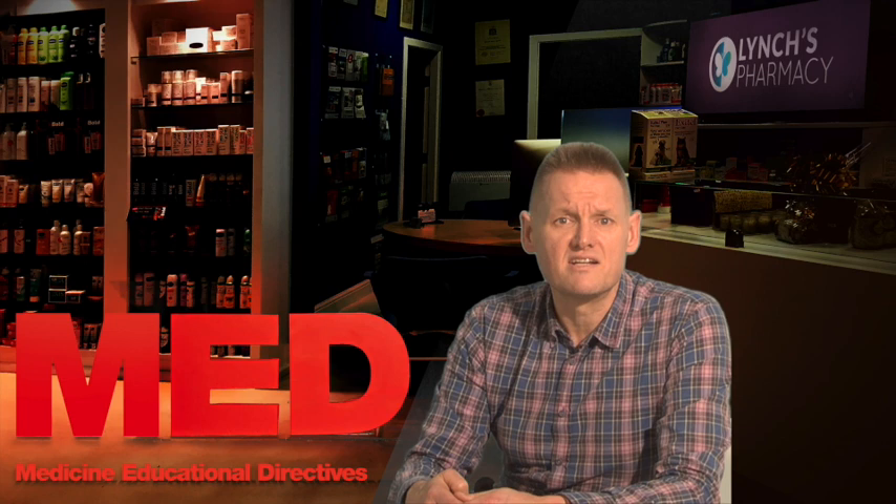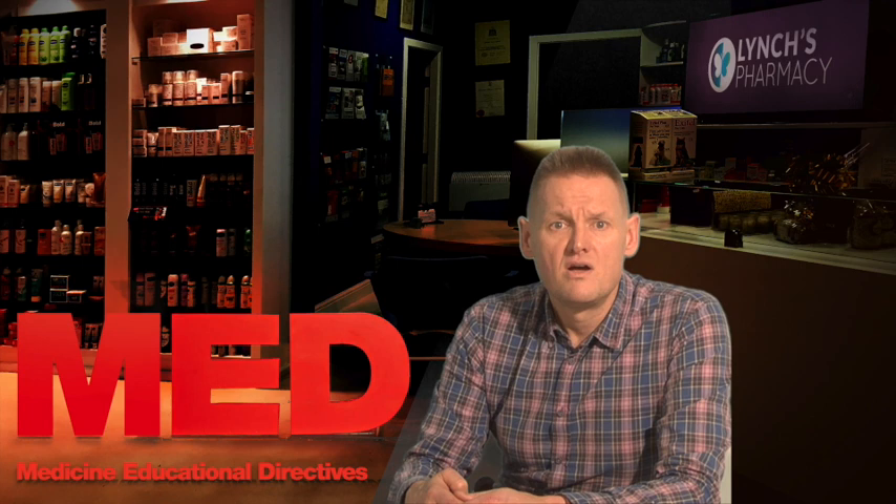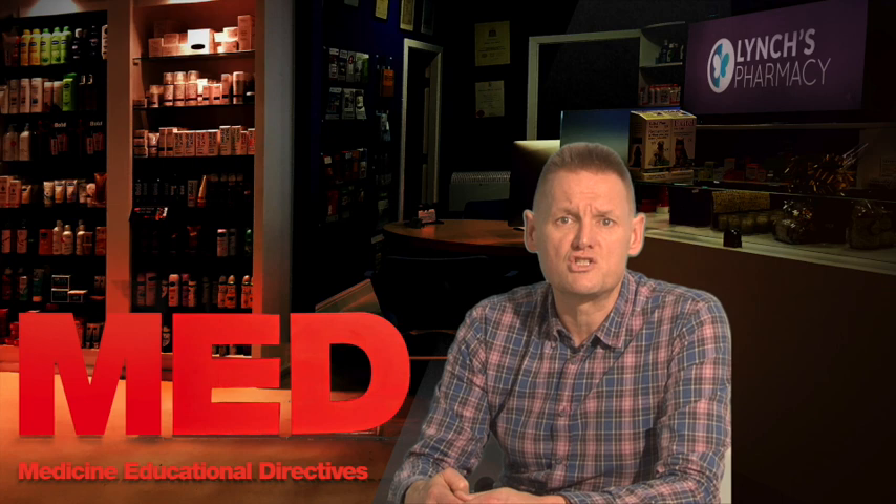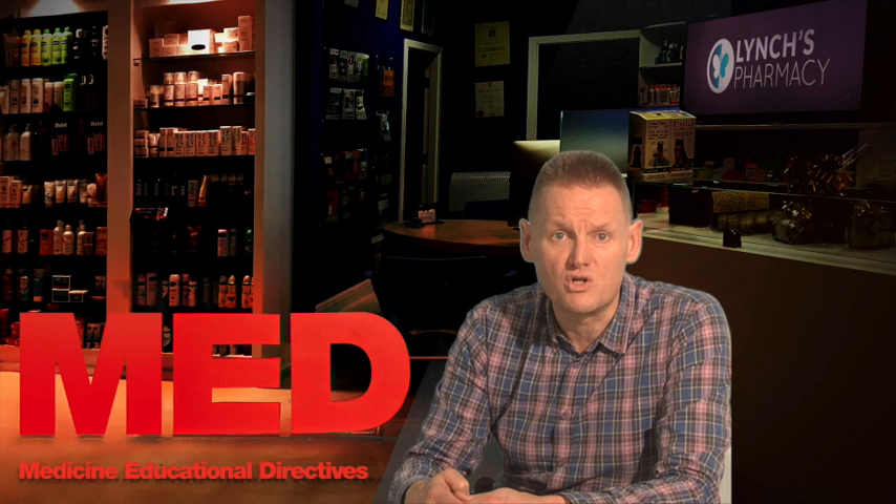Humalog injections contain a type of insulin called insulin Lispro. This is known as a fast-acting insulin. It works faster but for a shorter length of time than soluble insulin. When it is injected under the skin, it starts to lower blood sugar within approximately 15 minutes and its effects last for 2 to 5 hours. This type of insulin should be injected shortly before, or if necessary shortly after, a meal to control increasing blood glucose levels after eating. Insulin Lispro is usually used in combination with intermediate or longer-acting types of insulin which provide control over blood glucose throughout the day.